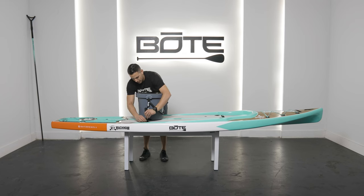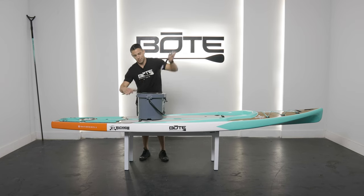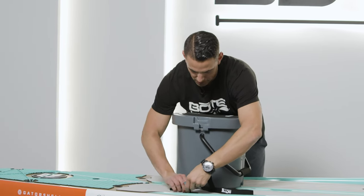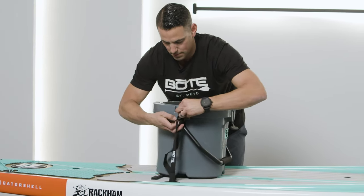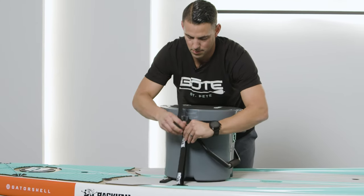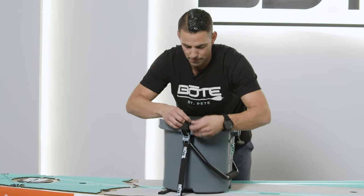You can also pull this down and dress it through, or if you do the opposite of what I recommended — go bottoms up — this will allow you to dress that tail of the strap through the top like this, and then you can just tuck it down so it's out of the way.